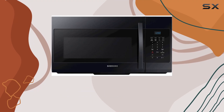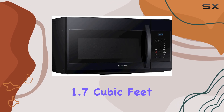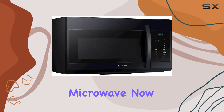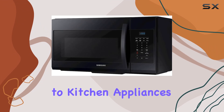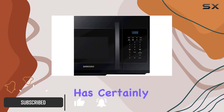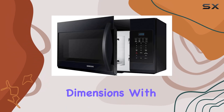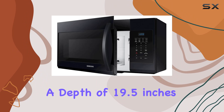Welcome to today's review, where we're diving into the Samsung Mi 17 R7021 EB 1.7 cubic feet over-the-range microwave. Now, when it comes to kitchen appliances, functionality and style are key, and Samsung has certainly hit the mark with this sleek black microwave. Let's talk dimensions. With a depth of 19.5 inches,